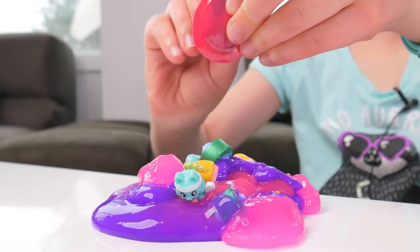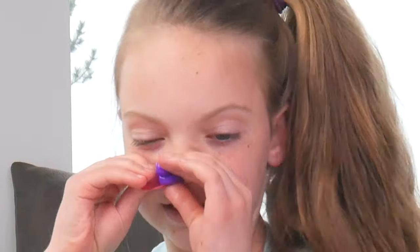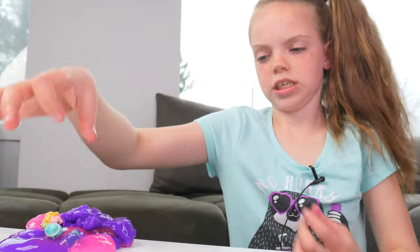Slime it up. More slime. Oh no guys, I think I need a tissue. Okay, phew — it was just slime. It's not a booger. Don't worry. Don't panic.